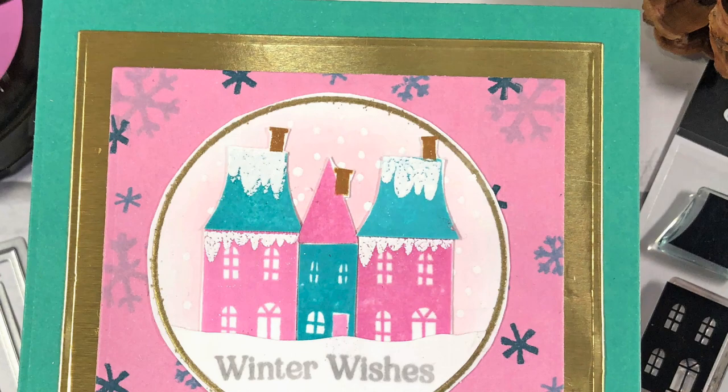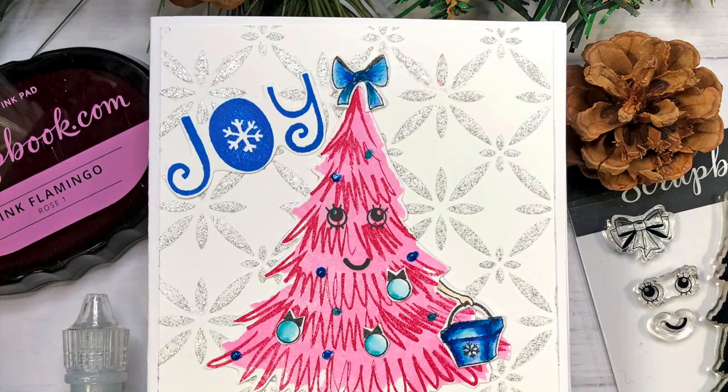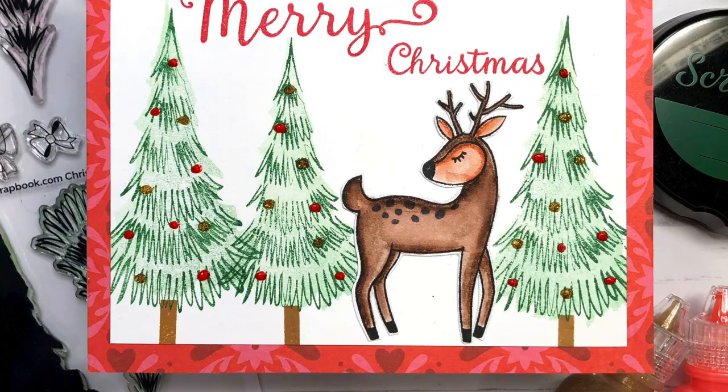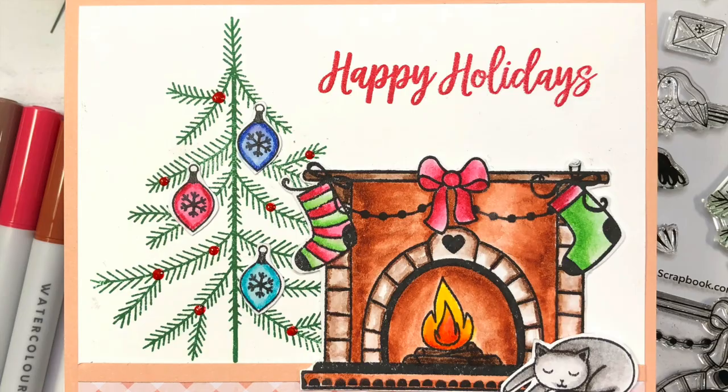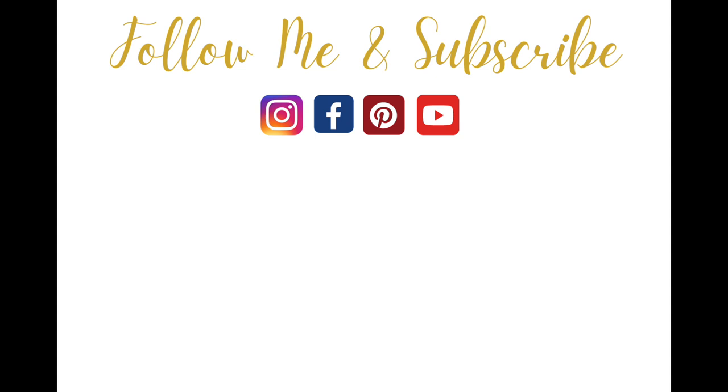And here's one more look at all the cards I created today with scrapbook.com's new Christmas stamps, dies, and stencils. I would love for you to leave me a comment down below and let me know which one was your favorite. Remember all supplies will be linked in the description box below as well as on my blog at lisamearsdesigns.com. If you like this video please give it a thumbs up and be sure to click the subscribe button and turn on your bell notification so you'll be notified of all my new videos. Thanks for watching everyone — have a great day!